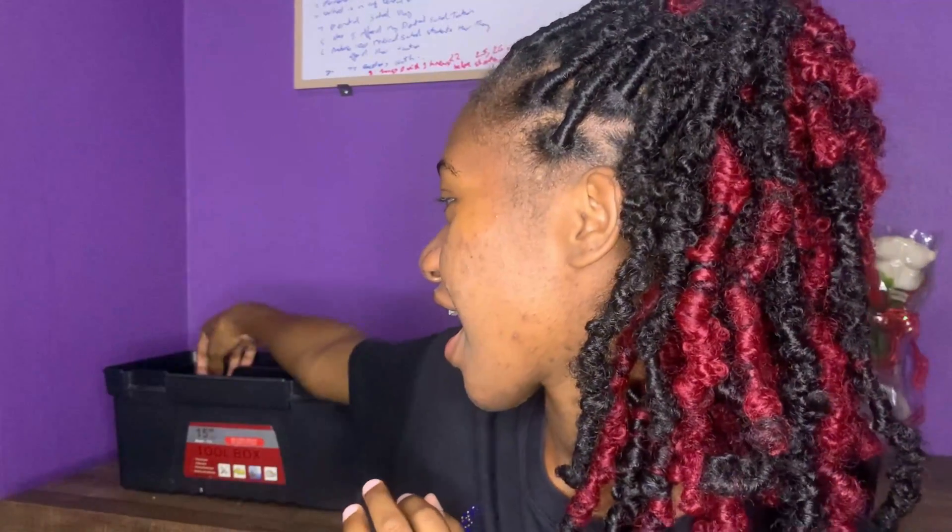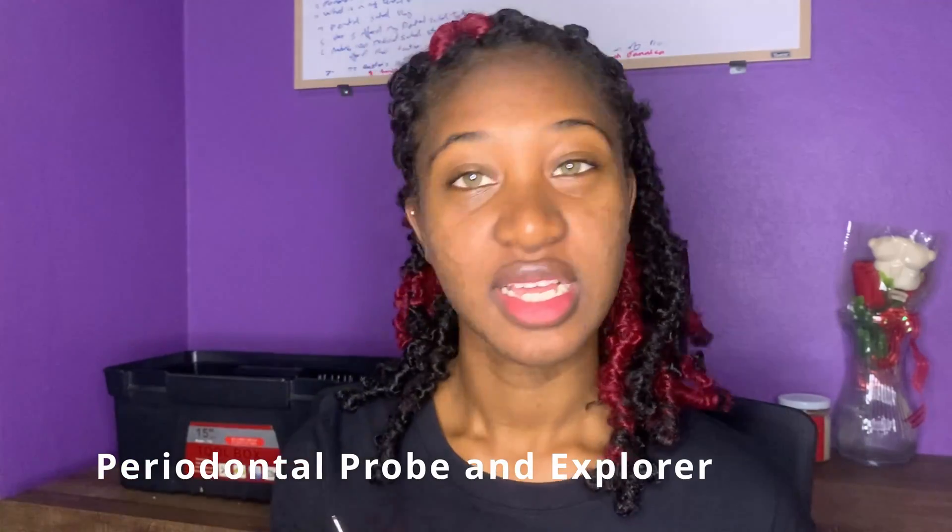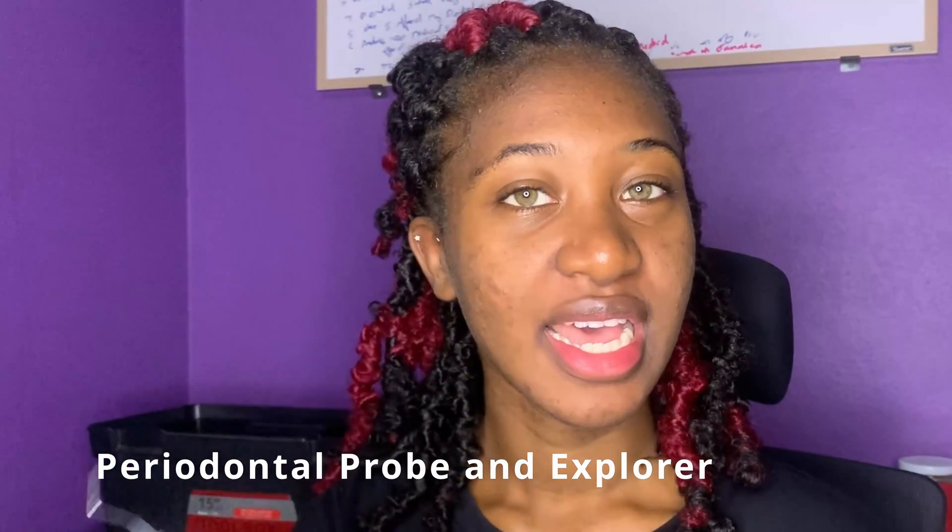The first instrument I have is my probe. This end is the probe and this end is the explorer. This is part of the basic setup, and as a first-year student you're going to need this. You're gonna need a probe to take your measurements and you're gonna need the explorer.